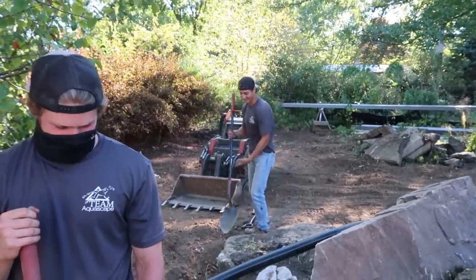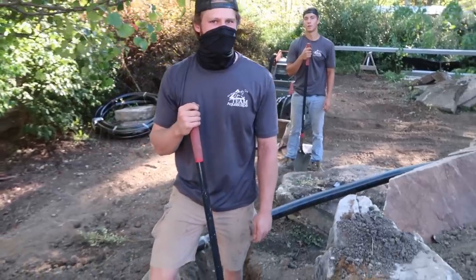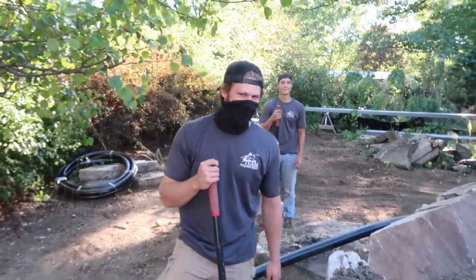Looking forward to the weekend? Yeah. I'll tell you what, if you guys get that trench dug all the way to there, we'll let you go home early today. After that? Yeah. All right.